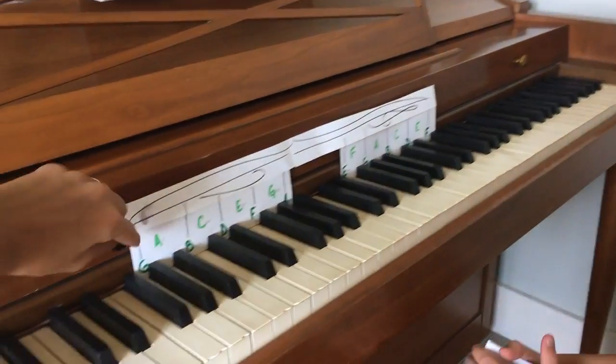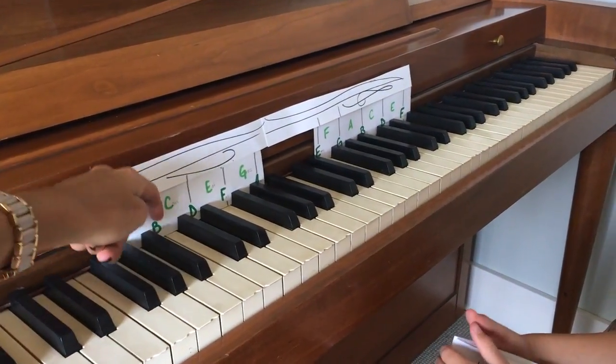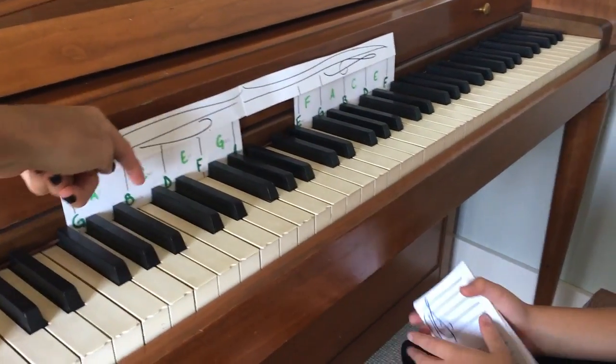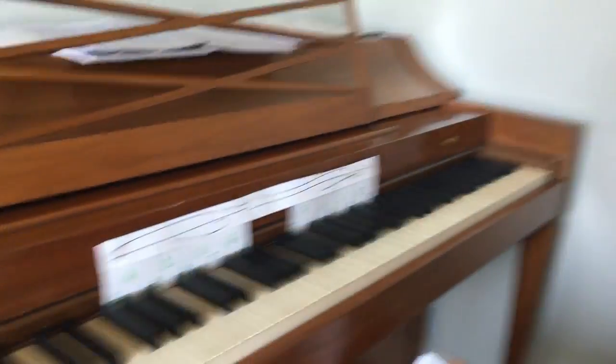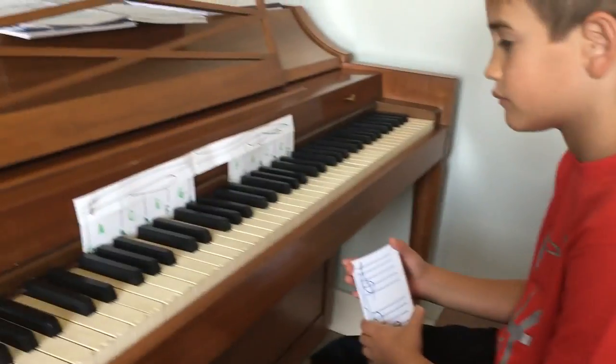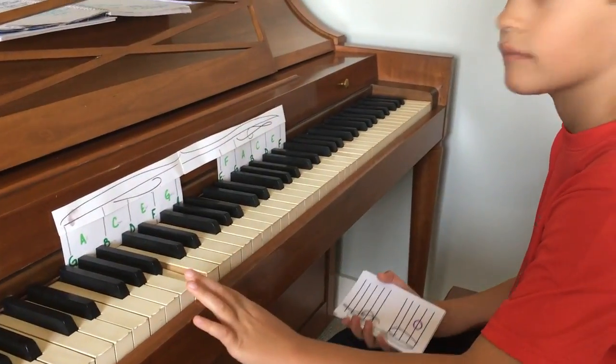It's a C. So remember, there's the ones with the lines through it, and then you have the ones that are in spaces. So this one is a line. So which one is the second? Exactly. And play it for me. Perfect. Next card.